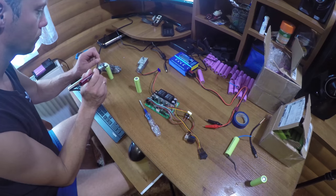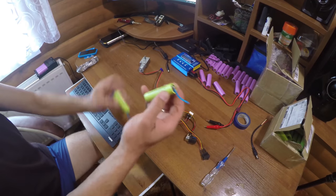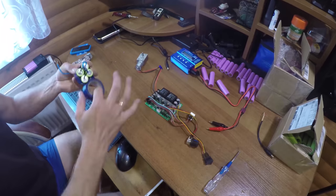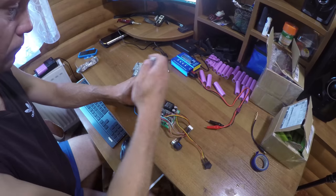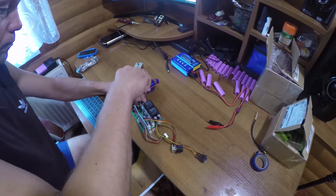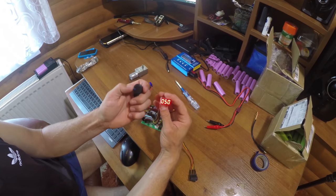You need to solder the contacts to them and connect our batteries in series. Then wrap it all with electrical tape. Next connect the board with the battery and check it. As you can see everything works and the numbers show the speed of revolution, which by the way we can change.